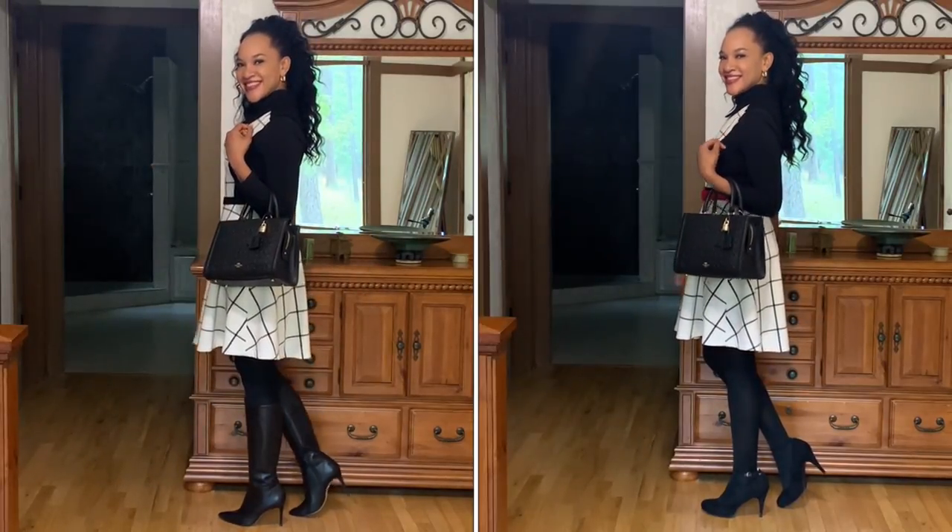I almost forgot to mention that the handbag I am carrying is a Coach Zoe carryall.